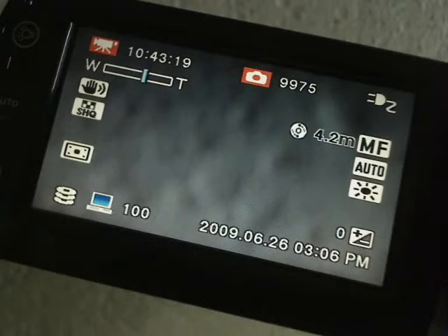Hi, this is Nick Barrett from VideoTricksVlog.com. You're staring at the LCD display window of a Toshiba Gigashot HD medium range camera. You can buy them for about £229, a little bit more in dollars.